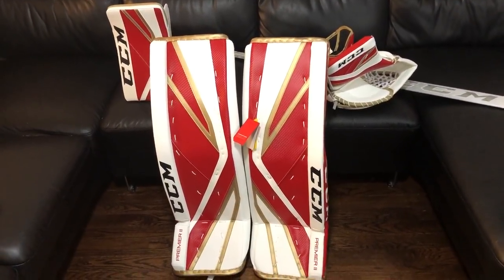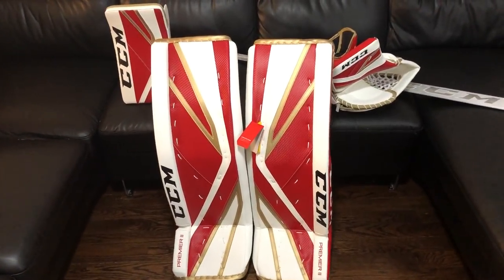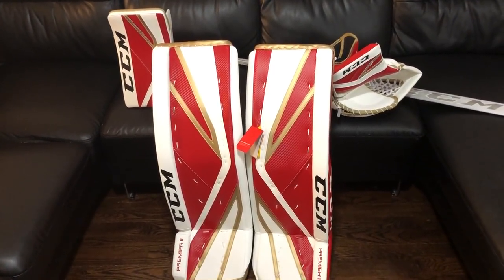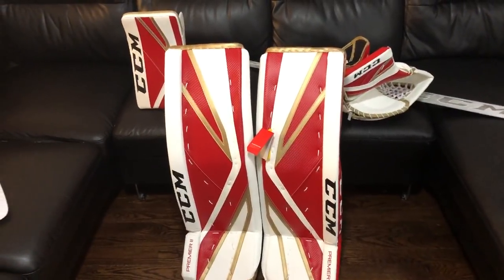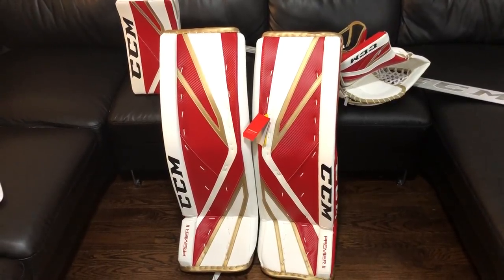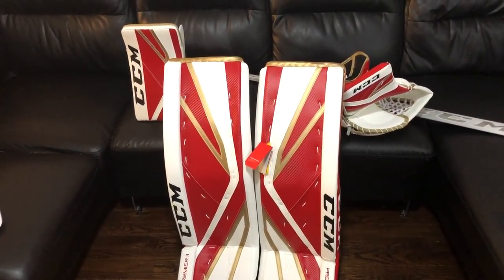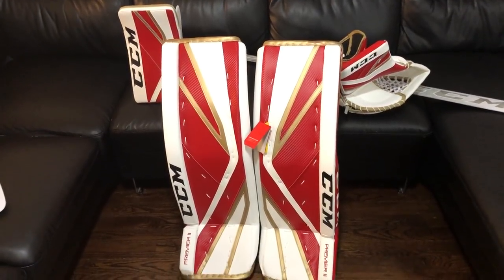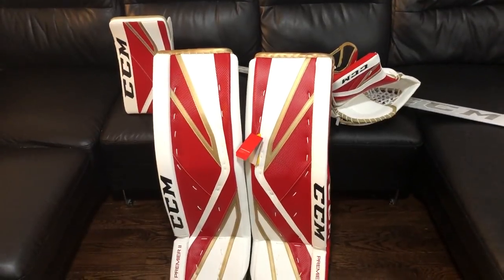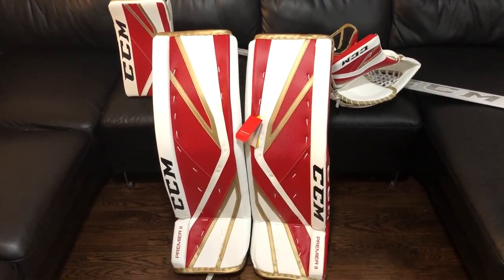First things first is the graphic. Anybody who's been following the Instagram account has seen me post in the stories a lot of the different designs I thought about. I'm a huge fan of solid colored pads or at least graphics with minimal white in them. I kind of hate the state that hockey's at where a lot of graphics are white with just a splash of color, and my goal is always to be more creative. When it came to designing these, I couldn't really get the pads to speak to me unless I added some white.